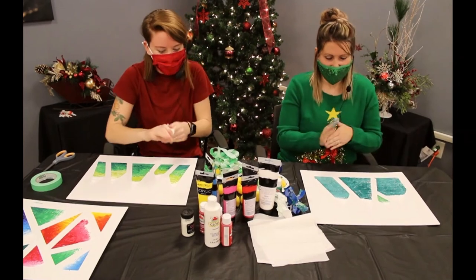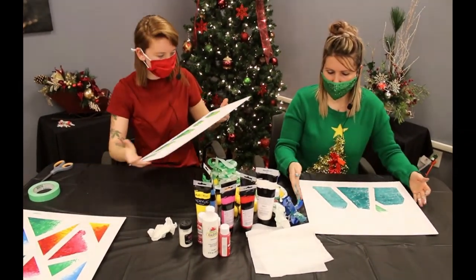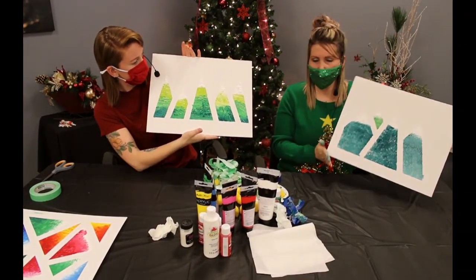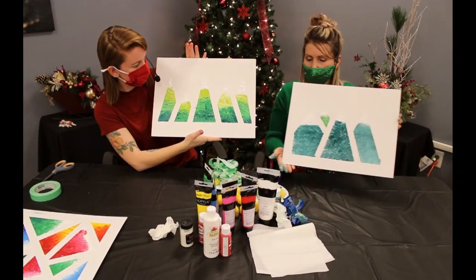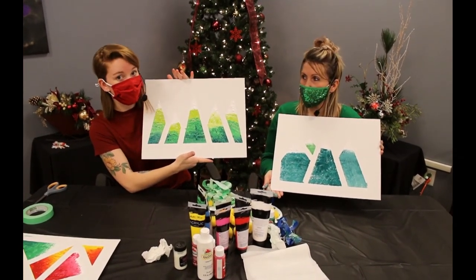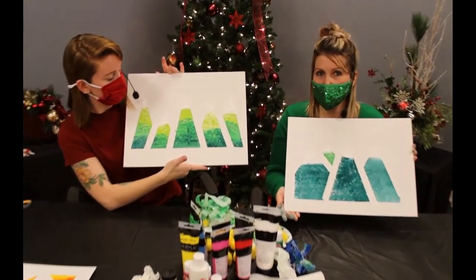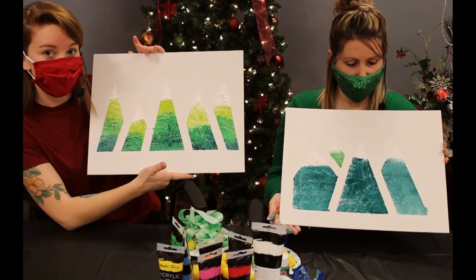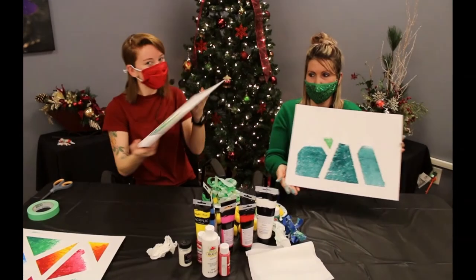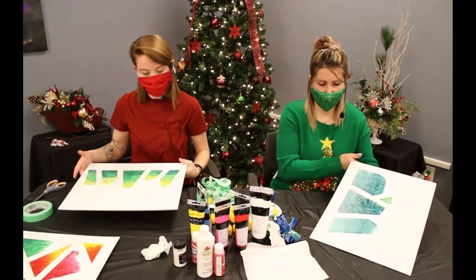You could always go back through and add some stars or something to the top of the trees if you wanted to. It's a very minimalist sort of painting. Those are our Christmas trees — again, you can do any pattern you want with these. Thanks for joining us today, we'll be back with some more painting crafts!